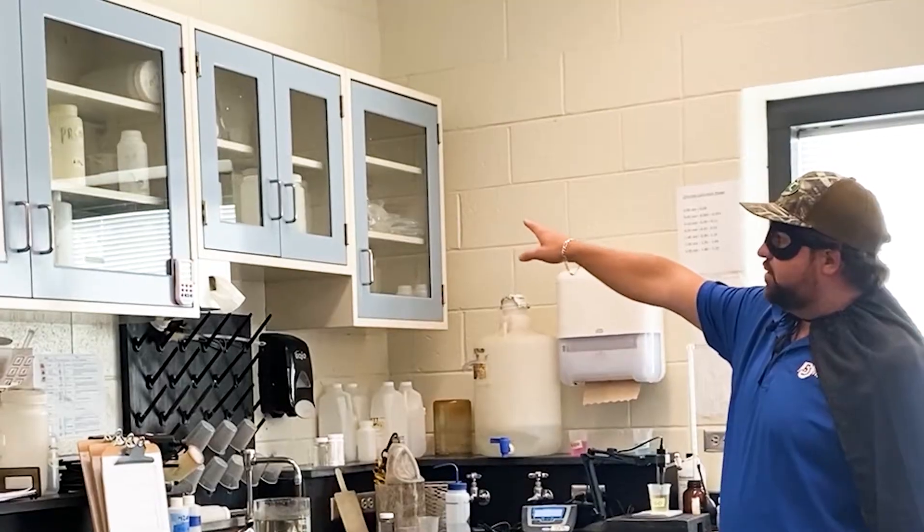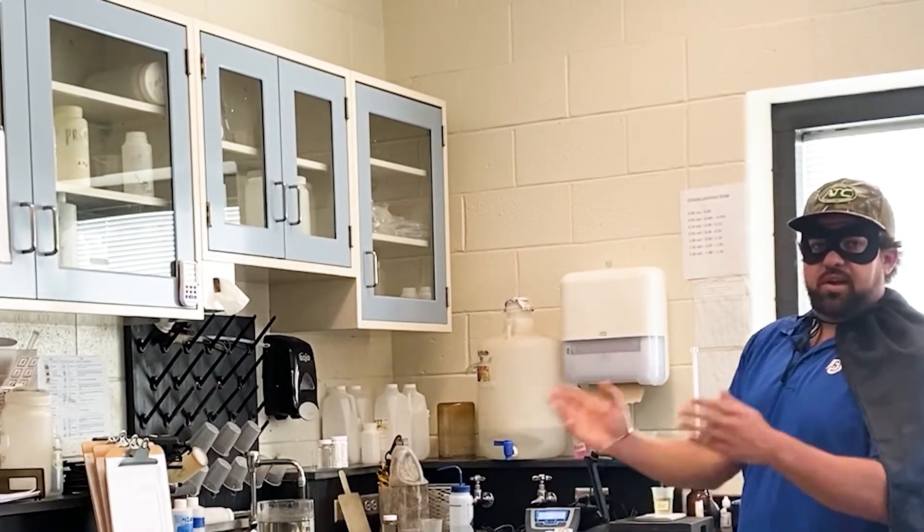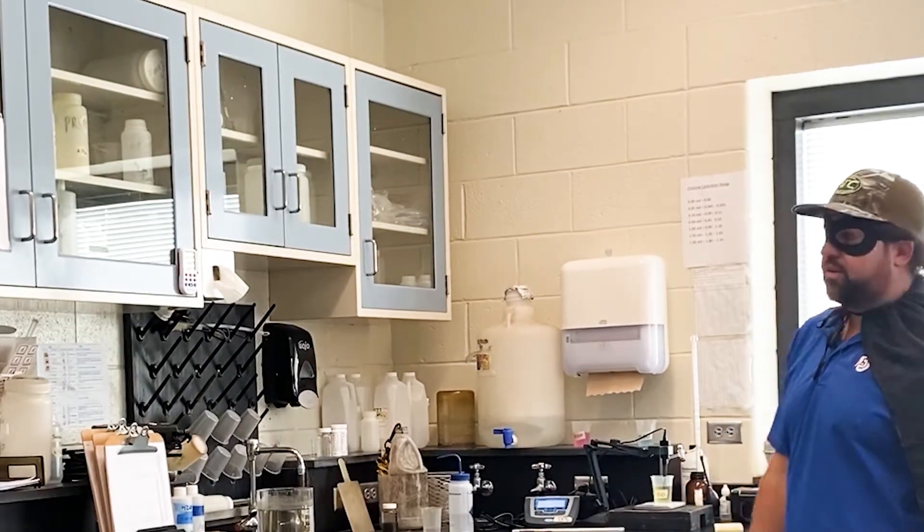Up here we have all of our sample jugs. On our sample days we have to carry samples across to the main lab for different tests to be run.